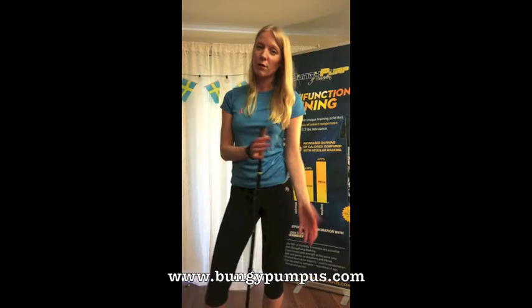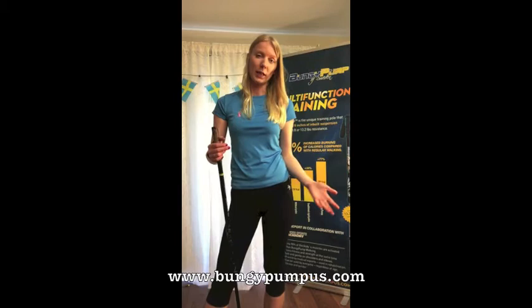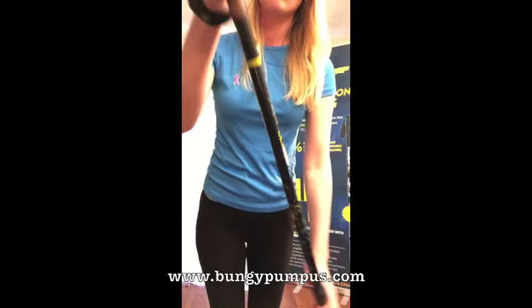Hi everyone! We get a lot of questions about all of our bungee pump models, so we want to try a different approach to answering those questions. We're going to start doing video clips every week about a new question and a new topic. This week it's going to be about the bungee pump slimline model.